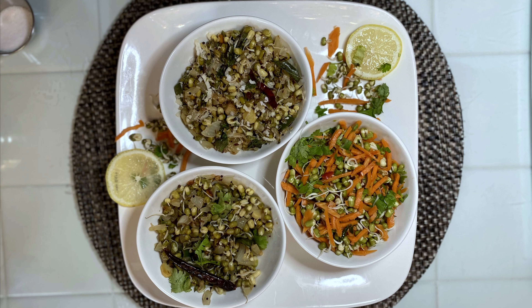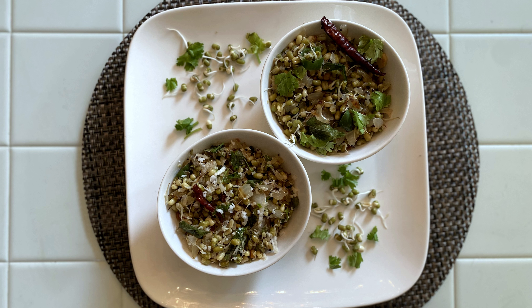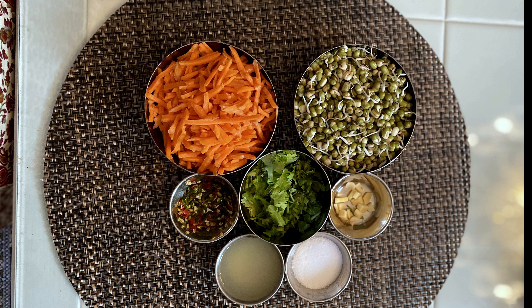Today we are making three very simple yet very tasty and healthy recipes with the moong sprouts. All the ingredients and spices are simple and available in every kitchen.